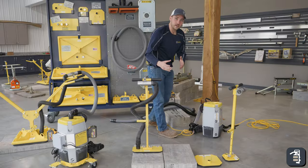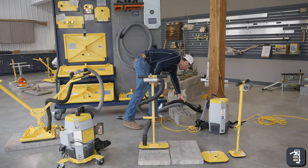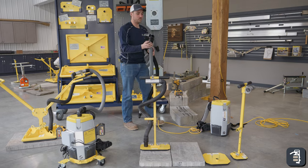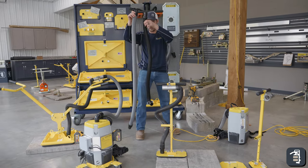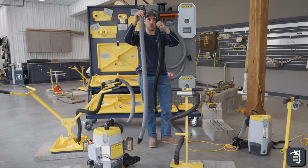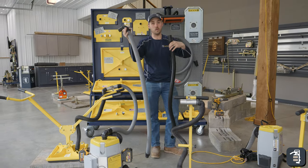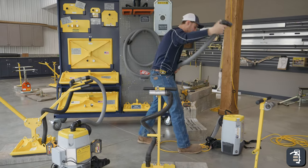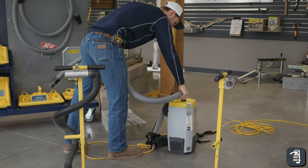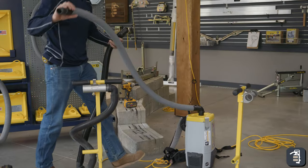Once you get it plugged in, whether it be into an outlet or a generator, we are then going to work on hooking up our hoses. The five-foot gray hose, which is the longer hose, is going to hook from your vacuum to the implement — whether it be the Ergo XL or the T-handle setup. Plug that into the top of the vacuum and wiggle it in nice and easy.